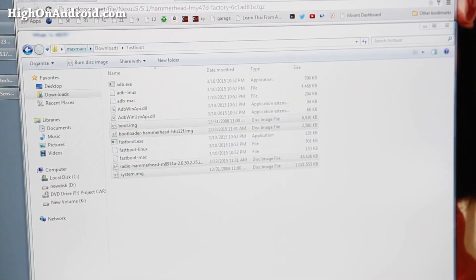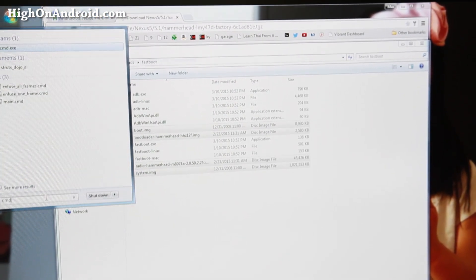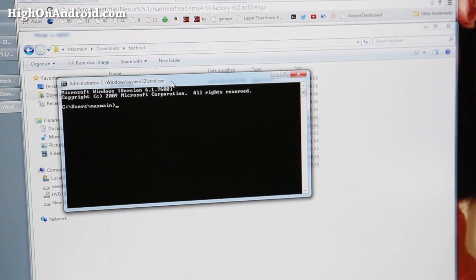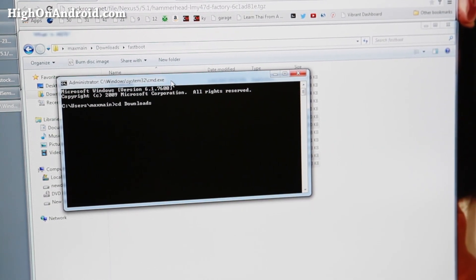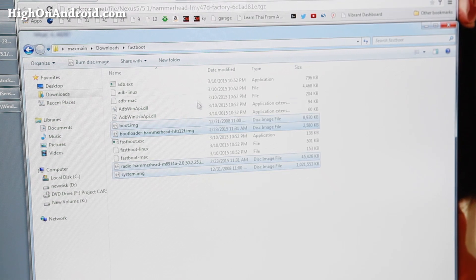Open up a command prompt. On Windows, go to Start Search, type CMD, and hit Enter. If you're using Mac or Linux, open up a terminal. Next, navigate to the fastboot directory by typing: CD downloads, Enter, then CD fastboot, Enter. We're now in the fastboot directory.